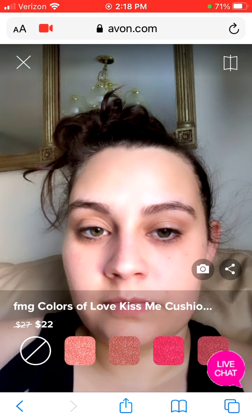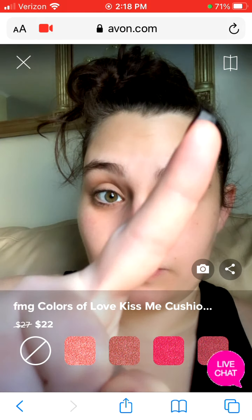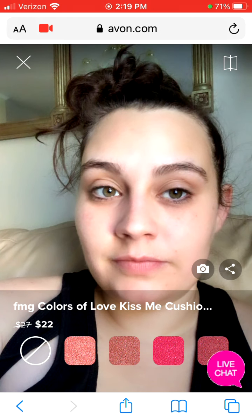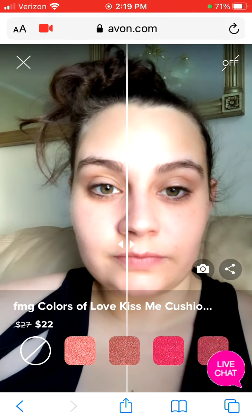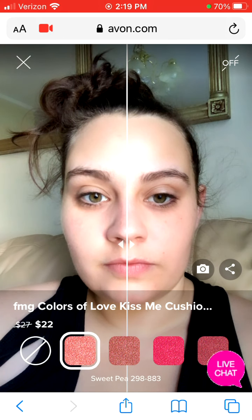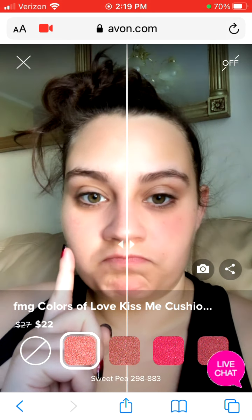It is going to ask you to access your camera. You're going to hit allow, and this is what it will look like. I highly recommend that you do sit near a window with natural light coming in, because using your lamps and fluorescent lights in your home, it's going to cast a yellow shade to your skin, so it's not going to give you the accurate color that's going to be on your skin.